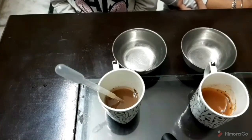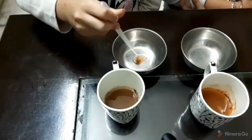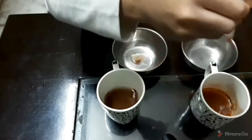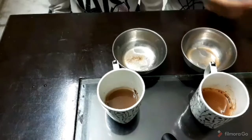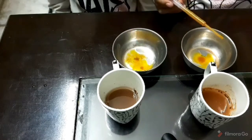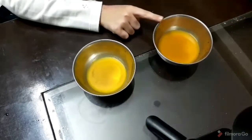Now let's test our soil pH. This soil is alkaline. This soil is as big.